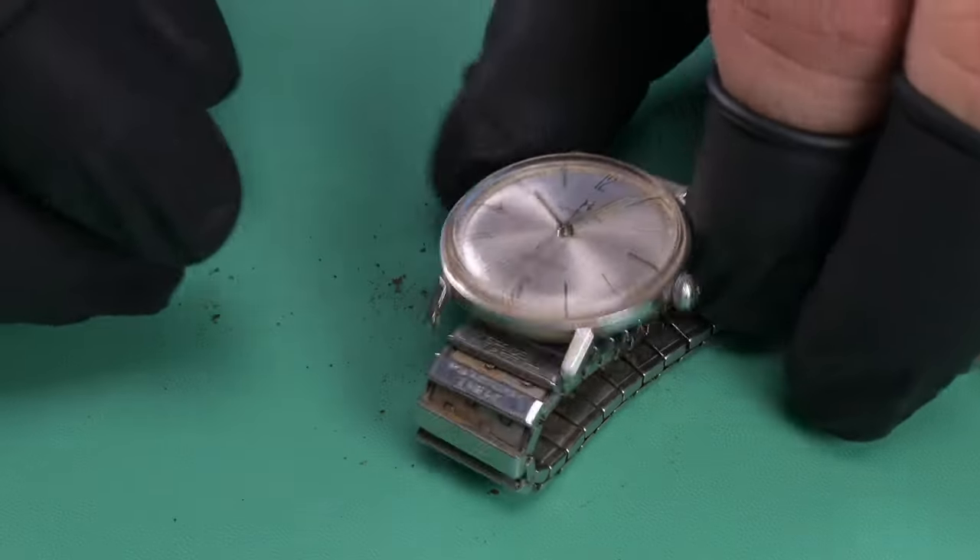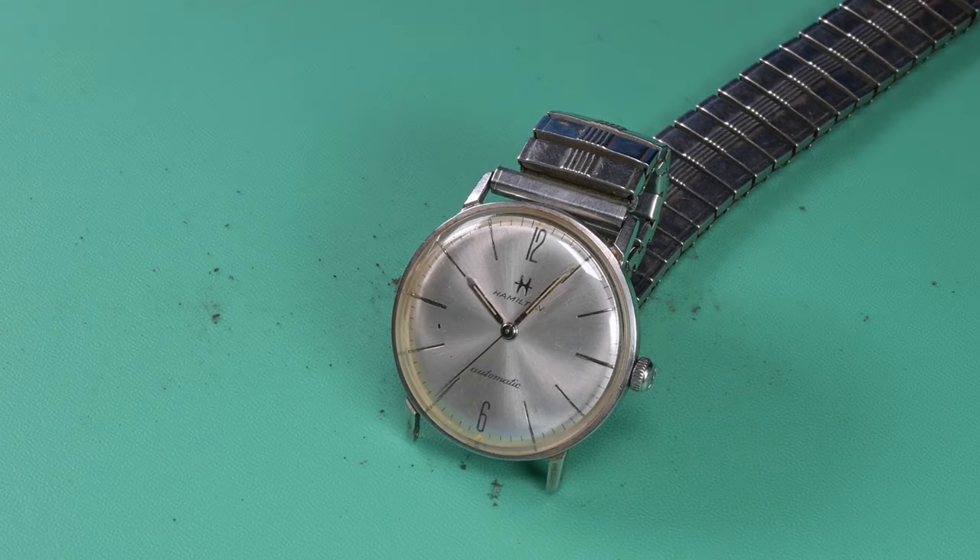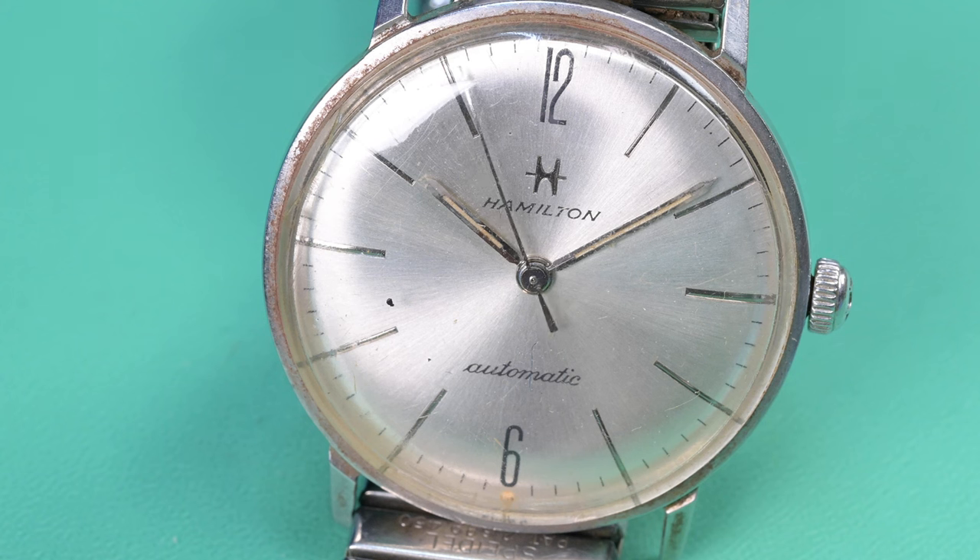In my research on this watch, I was looking at those bracelets, and most of the photos I could find had those spinal bracelets on it. But I'm pretty sure they wouldn't have put that on there originally.